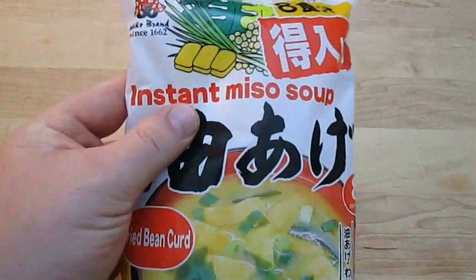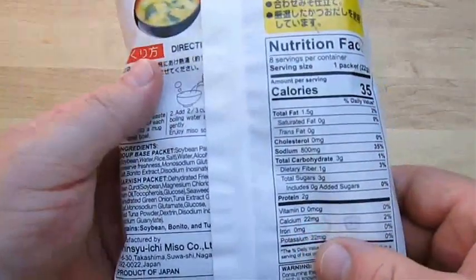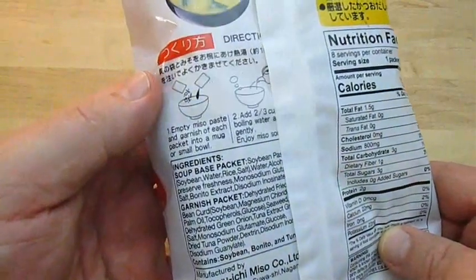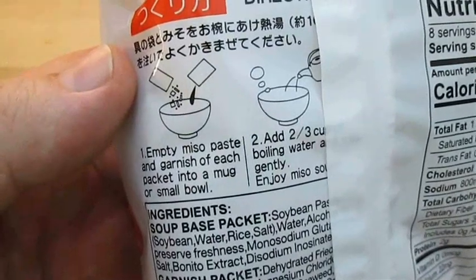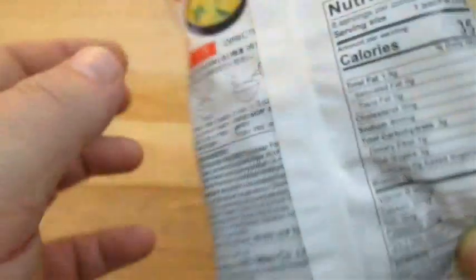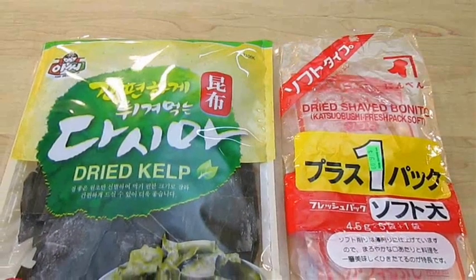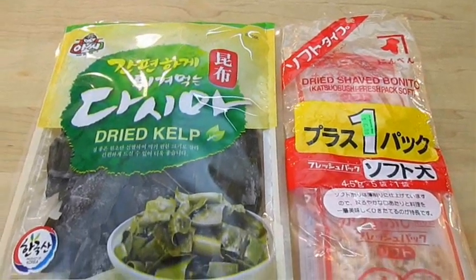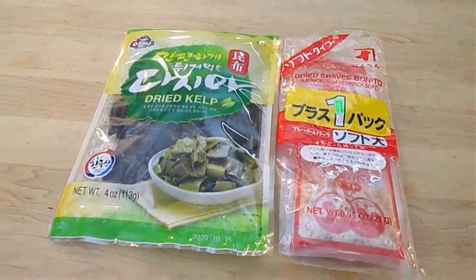Here I've got a package of instant miso soup. If you flip it over to the back you can see the directions on how to prepare it — much like making ramen noodles. Just add the seasoning packs and the boiling water and you're pretty much ready to go. But to make it from scratch you're going to need some kelp and some bonito flakes. This will help us make the broth called dashi.